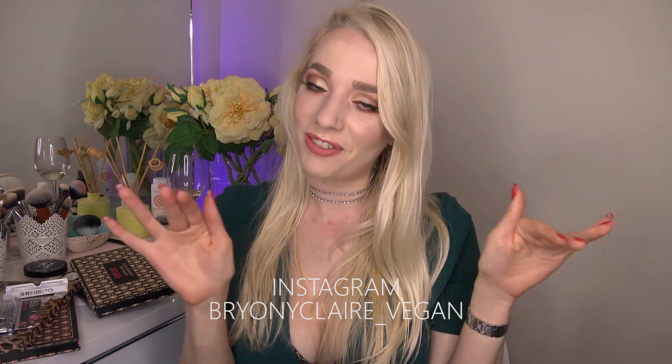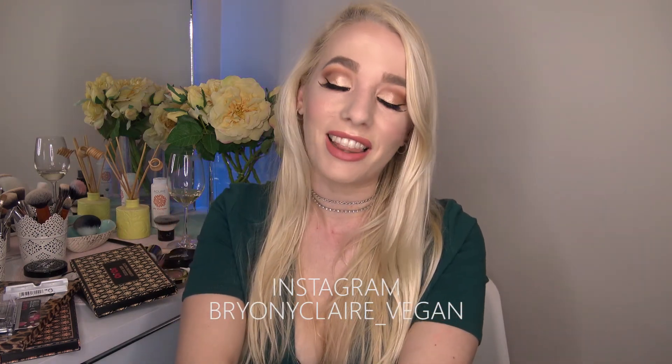And there you have it! If you enjoyed this video or found it useful, please give it a thumbs up and subscribe — I make new videos every week. All of the products used today are vegan and cruelty-free, listed in the links below. Most are cleared by Logical Harmony, except Chi Chi, which is a small Australian and New Zealand brand. Find me on Instagram at brinyclair_underscore_vegan.